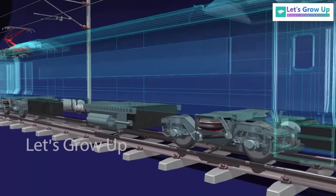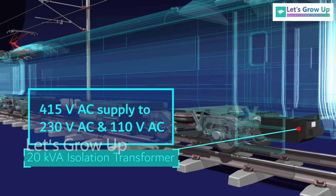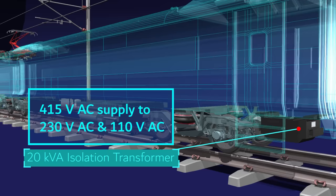A 20 kVA isolation transformer is provided in each coach to convert the 415 volts AC supply to 230 volts AC and 110 volts AC. The 230 volts AC supply is used for pantry-related loads and toilet-related loads like shavers and hand dryers. The 110 volts AC supply is used for laptop and mobile charging for passengers.